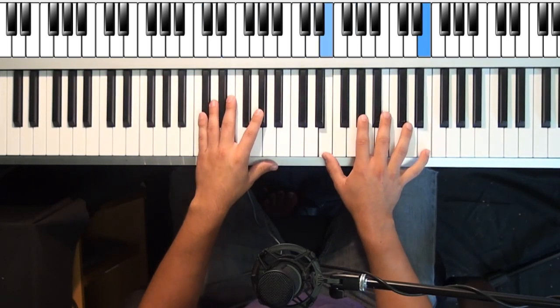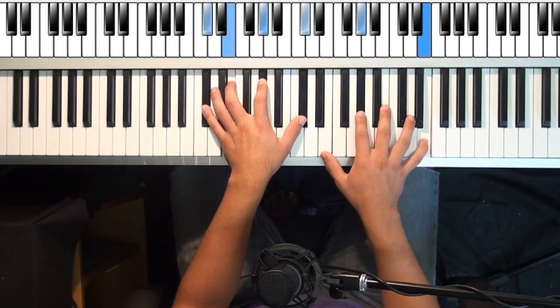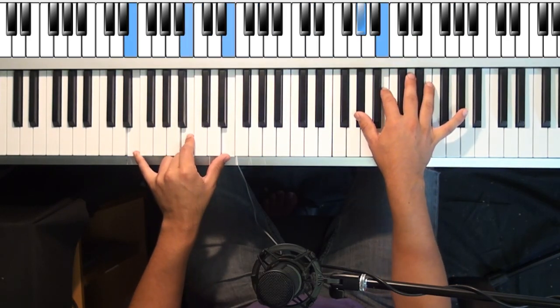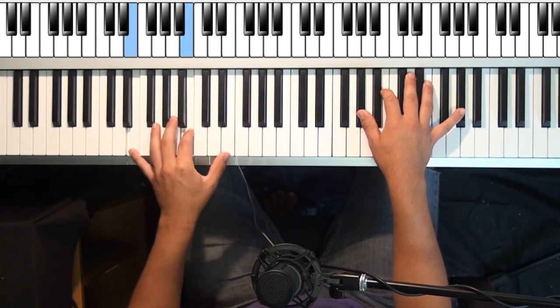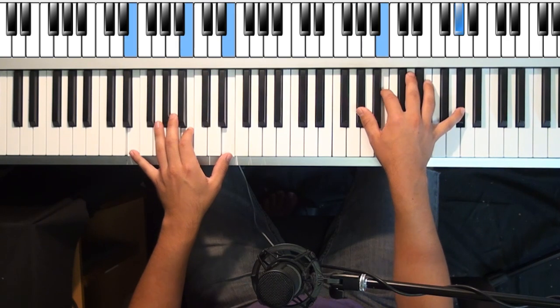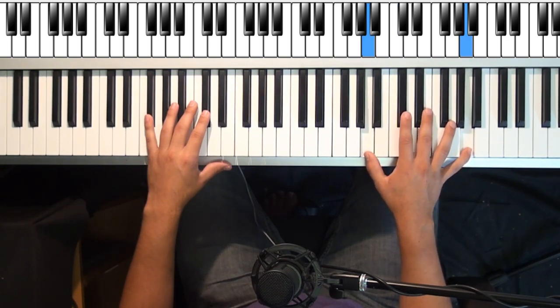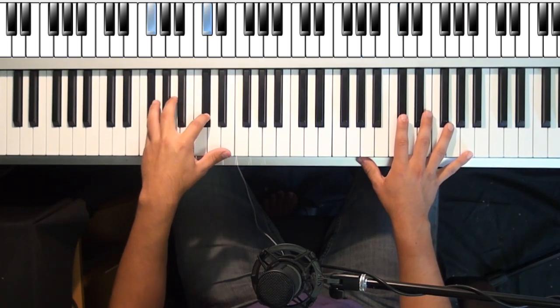Back to this C sharp — we've done this one already. Here's an E octave with a G sharp in the middle, then you're going to go to C sharp minor. Then you're going to go to a G sharp and a B in the right hand with the same rhythm. Left hand is going to be an E, a B, and an E. Right hand is going to switch to an A octave with C sharp, and left hand switches to an F sharp minor.